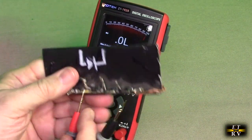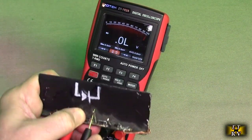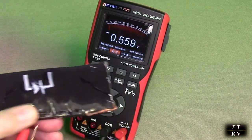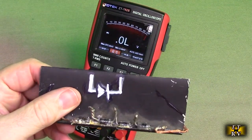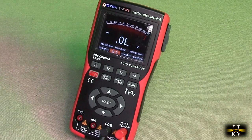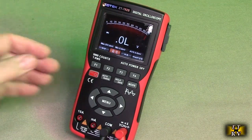If I go in the conduction direction, then it shows me the voltage that's across that diode — 0.56. So that's really handy for testing diodes. This is large diodes as an example, but this will work for the smallest diodes out there.